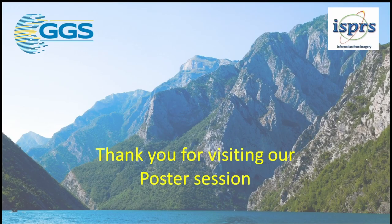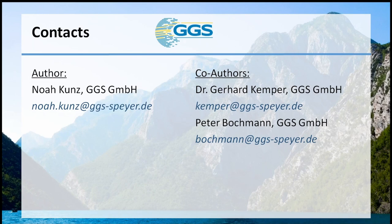Thank you for visiting our poster session. If you want to contact us via email, we are happy to answer your questions. Thank you very much.